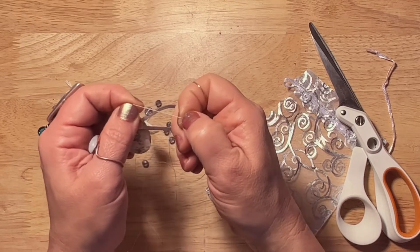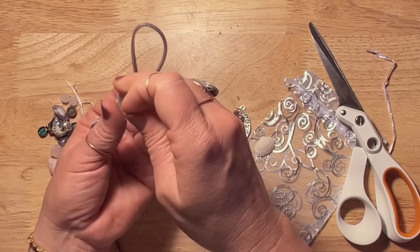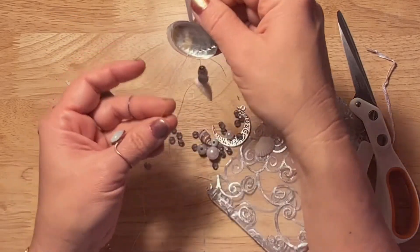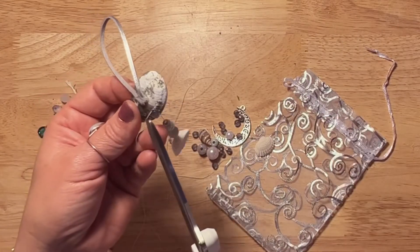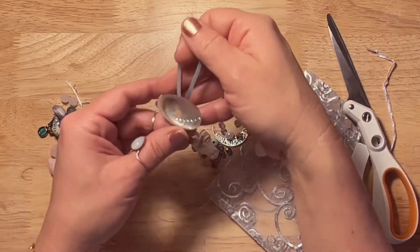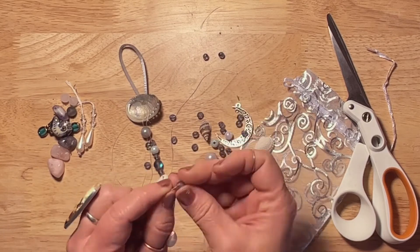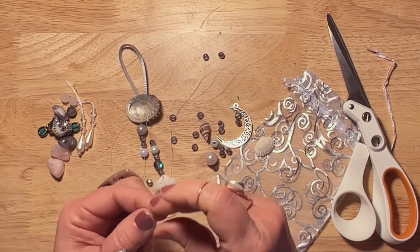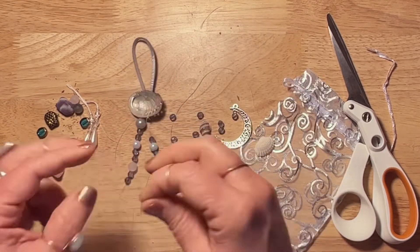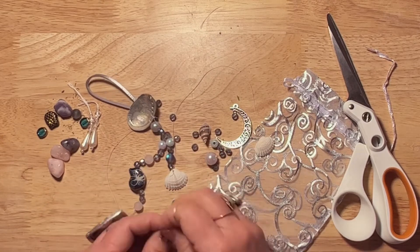I added a ceramic shell bead and some that reminded me of the ocean, giving crystal properties of self-love, comfort, and nurturing for sleep. I'm placing this on the side of my bed near my vision boards. All the abalone holes are for hanging your mobile strings — you can arrange them in accordion style, stair step style, short, long, or random. It's really your design preference, and you could even just do two if you wanted.